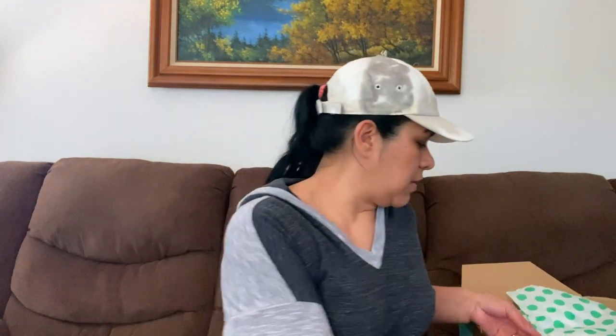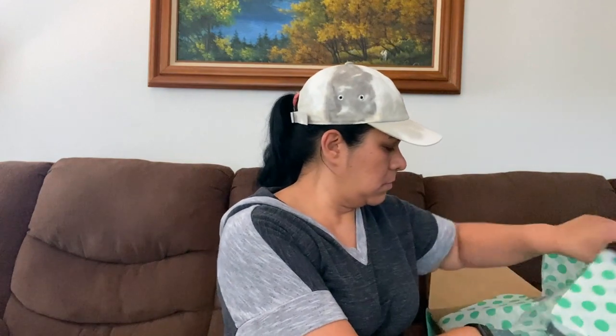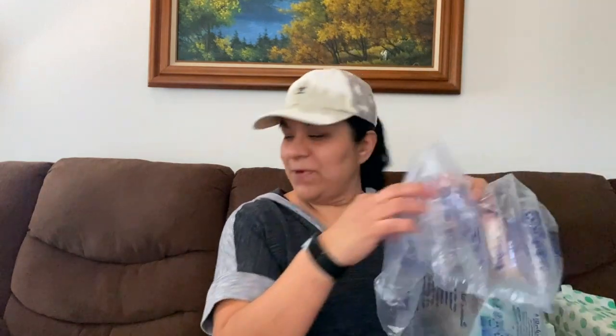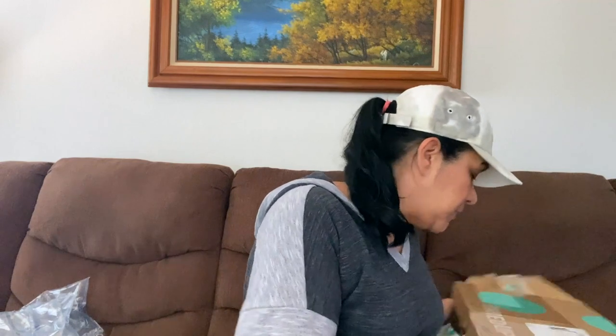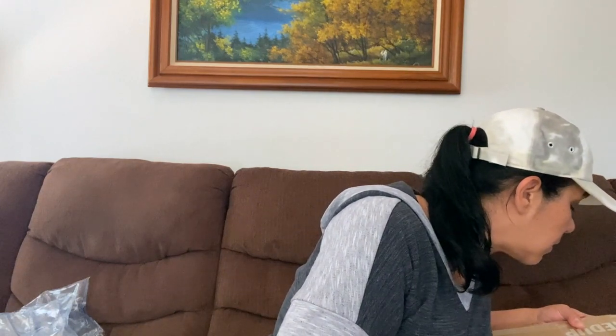But I know there might be something I might like, and I'm going to end up donating some. We shall see. This box came from Georgia.